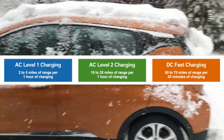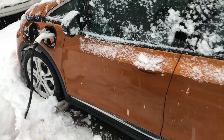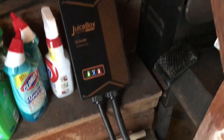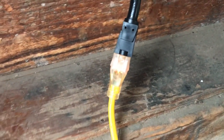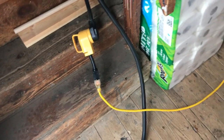So yeah, I am plugged in right now. I actually have my JuiceBox Pro 40 hooked up, which traditionally plugs into a 240-volt outlet offering 32 amps for the Bolt EV. But I have it hooked up right now to an adapter that goes to 110V electrical. This is a heavy-duty gauge extension cord — you normally wouldn't use a regular extension cord, and the reason for that is safety.